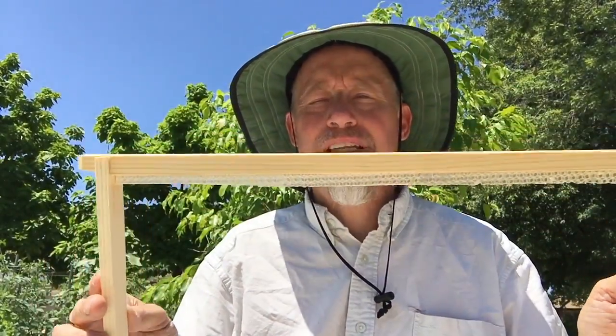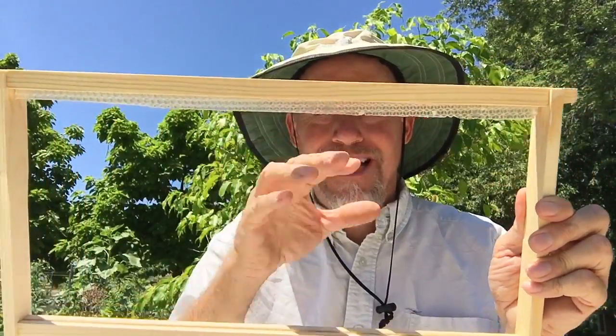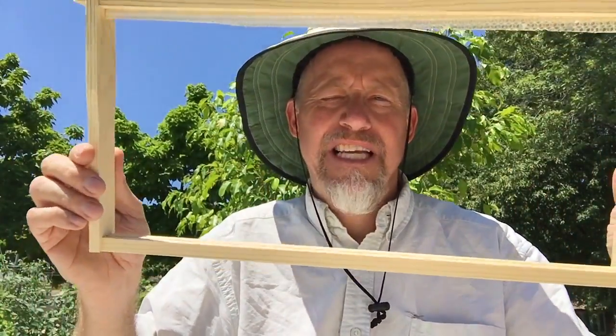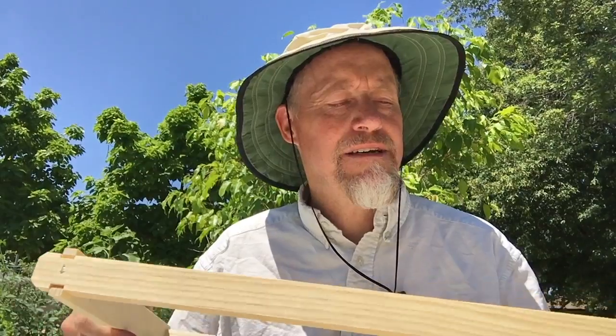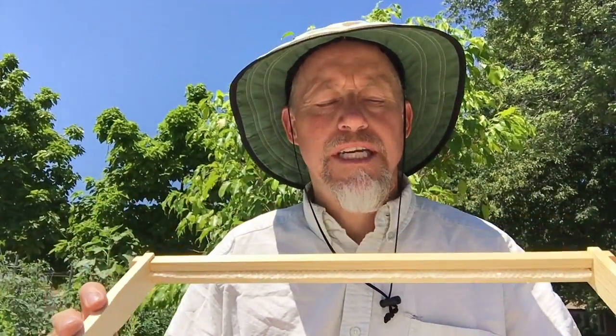The hive I have: the bottom has eight frames that I got with my nuc, and they are all foundation. The other two I put in foundationless - just a strip of beeswax with no foundation. This is formed beeswax, so it's got the cells in there, but it's basically just to give them a starting point. A lot of people put wires there, and I thought about doing that. I figure bees know what they're doing - they've built hives everywhere - so they just need to be checked periodically to keep things straight.